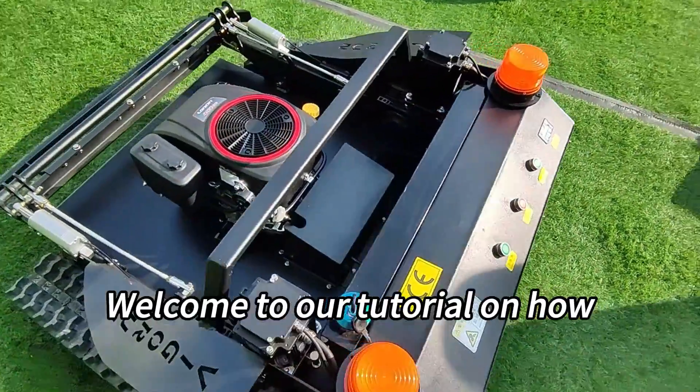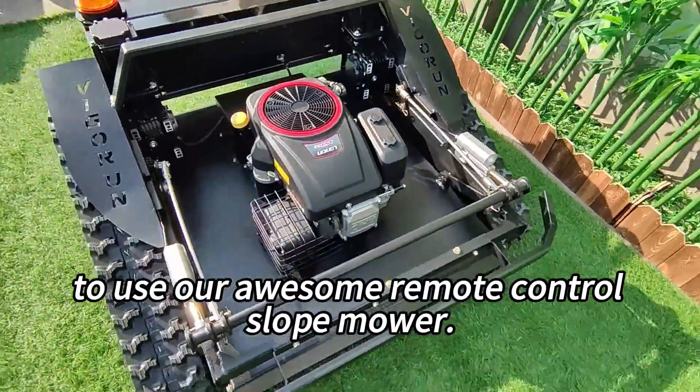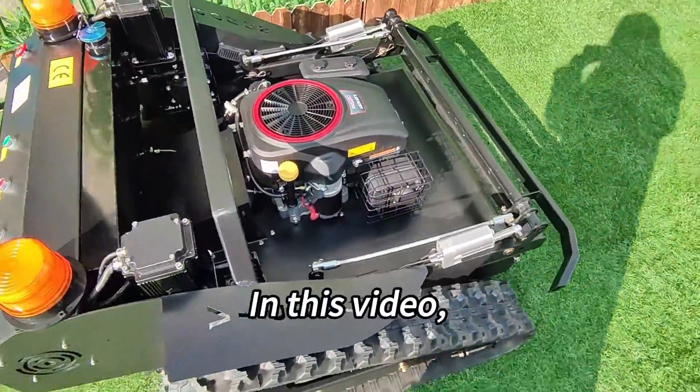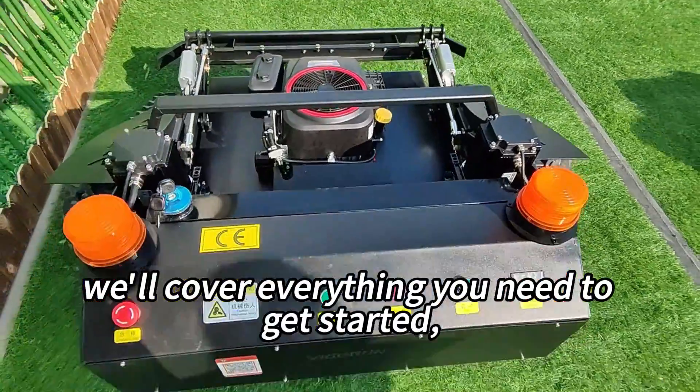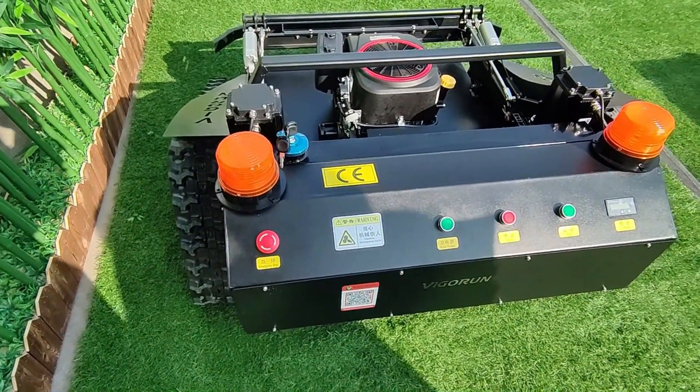Hi there! Welcome to our tutorial on how to use our awesome remote control slope mower. In this video, we'll cover everything you need to get started, from charging the battery to mowing your lawn like a pro. Let's dive in.